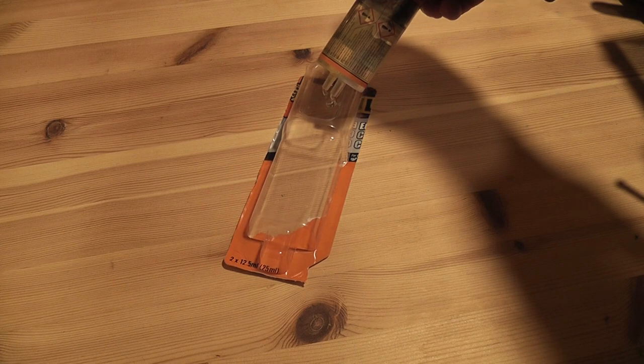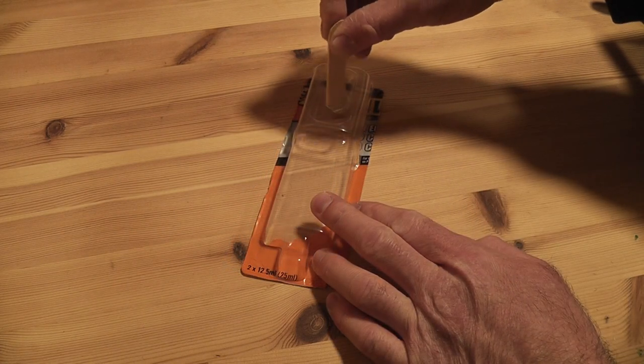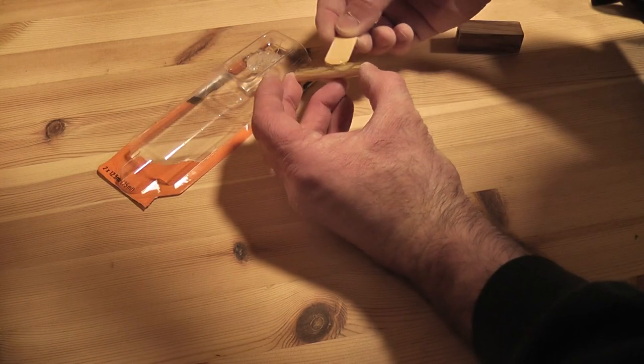I decided as well to use epoxy for the first time ever. I've used CA glue before, and I normally use a polyurethane glue, but apparently epoxy seems to be the better option, so I thought I'd give it a go.